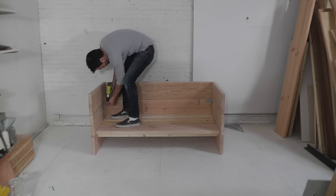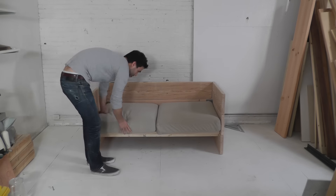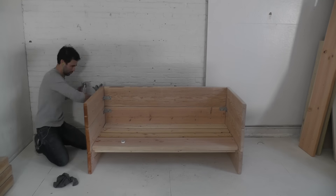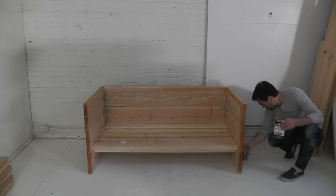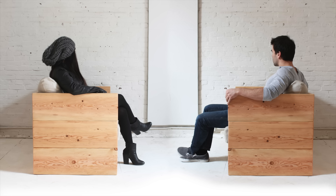Once the boards are in I can test fit the cushions. Everything was comfortable and sturdy so I decided to finish it off with a coat of Danish oil. These sofas are on the boxy side of modern but I'm pretty happy with how they came out.